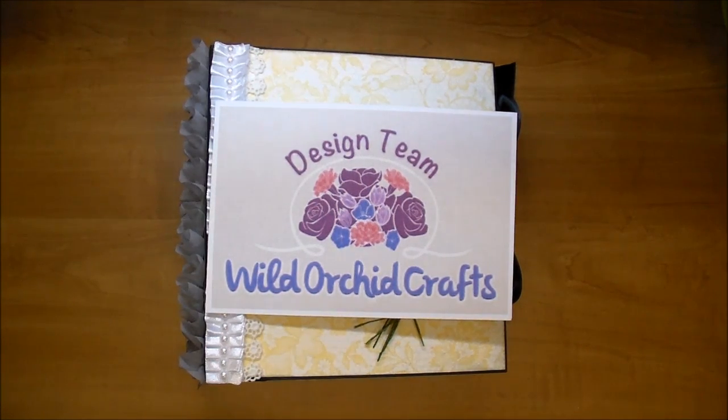Hi, it's Corrine for the Wild Orchid Craft Design Team and today I'm here to share another wedding album. I've shared a few wedding albums in the last couple of months and this is a recent one that I just did and it's a custom order. I will link all the products down in the description box below. I've used a lot of Wild Orchid Craft products so they will all be listed below.